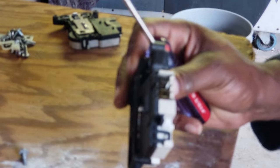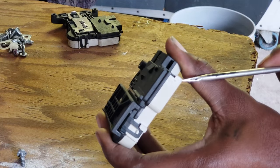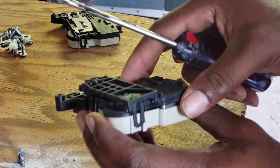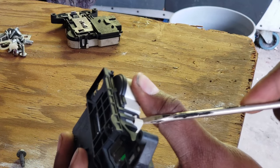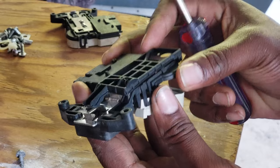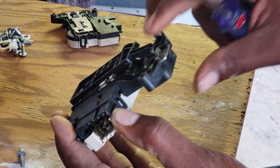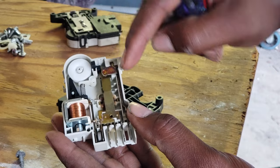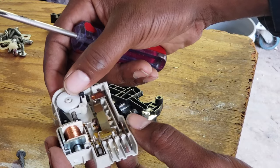First thing you do is take the door switch off — all you need is a screwdriver. It comes straight off. Be careful with your contacts. This is like my third take, so I've already repaired this, but I'm going through it with you again. What happens is this little piece here — if it's not contacting this contact here — typically it's a failed door switch. That part gets worn down and will have no bounce whatsoever.